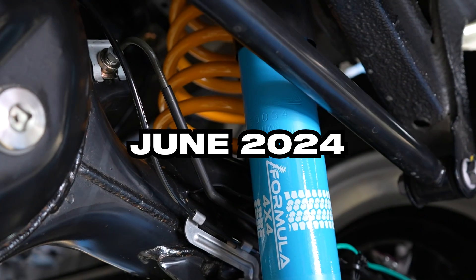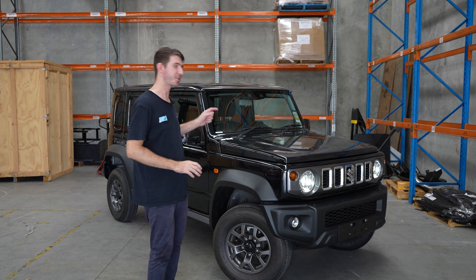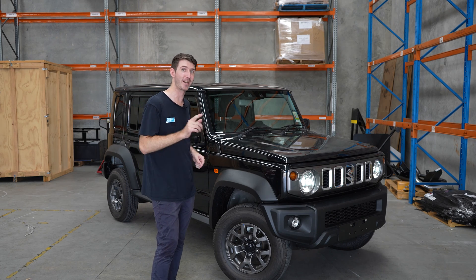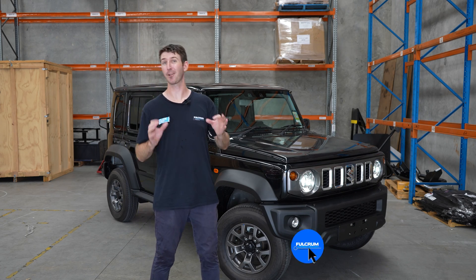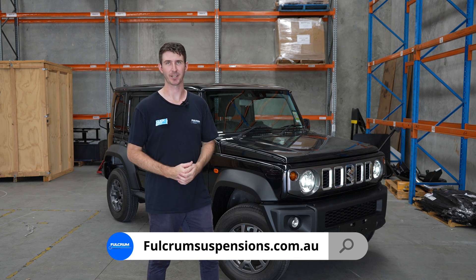If you own a five-door Jimny, you can actually get the Formula 4x4 lift kit right now on the Fulcrum website. Make sure you head on over to the Fulcrum website, get yourself your lift kit for your five-door Jimny, and get out there and go exploring.